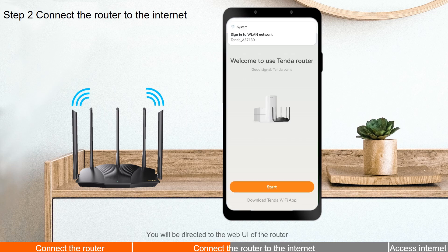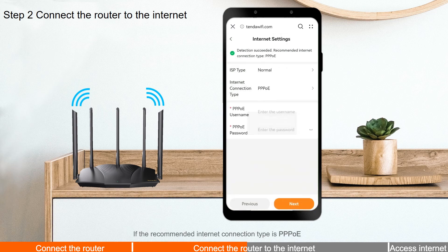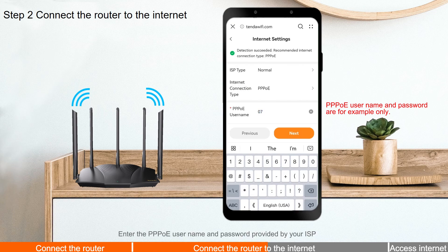You will be directed to the web UI of the router. Tap Start. If the recommended internet connection type is PPPoE, enter the PPPoE username and password provided by your ISP.